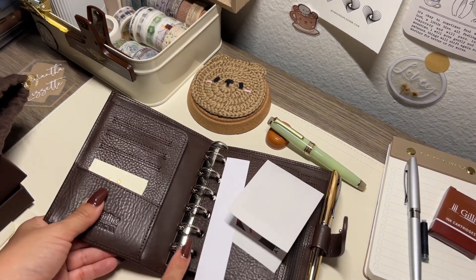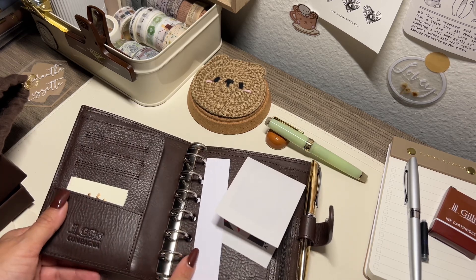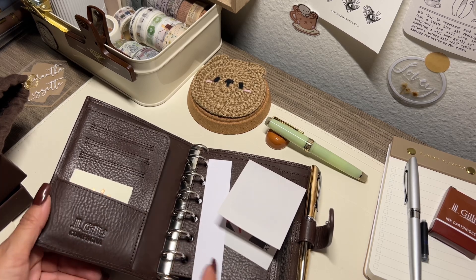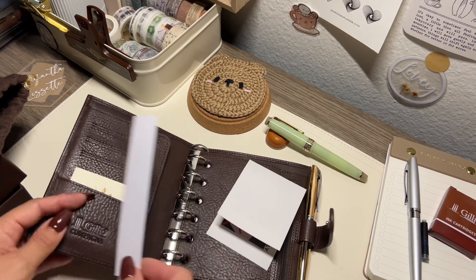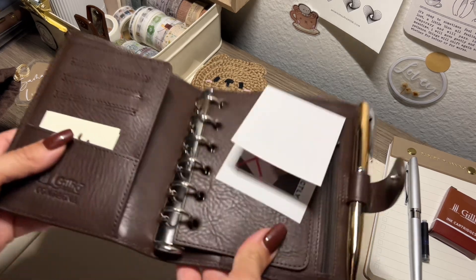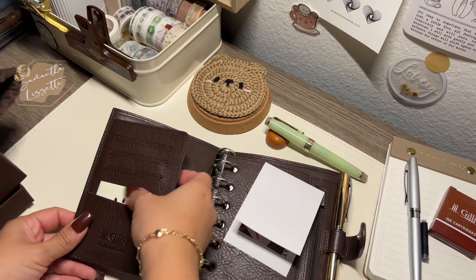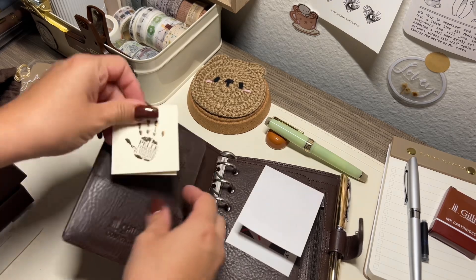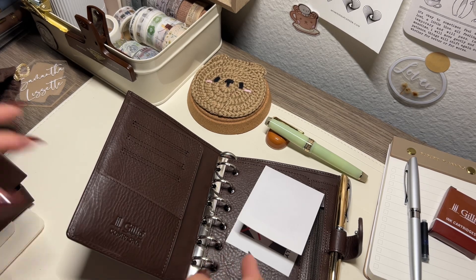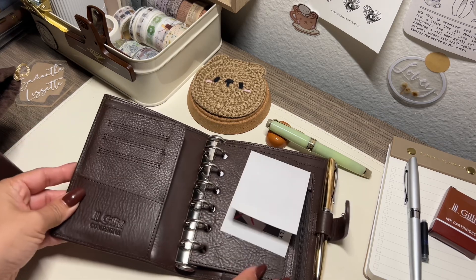I ended up choosing silver rings but now looking at it I kind of regret it and I wish I would have got gold. But it is what it is — I might try to replace them because I get scared replacing them, but I think I might be brave enough to do it this time.